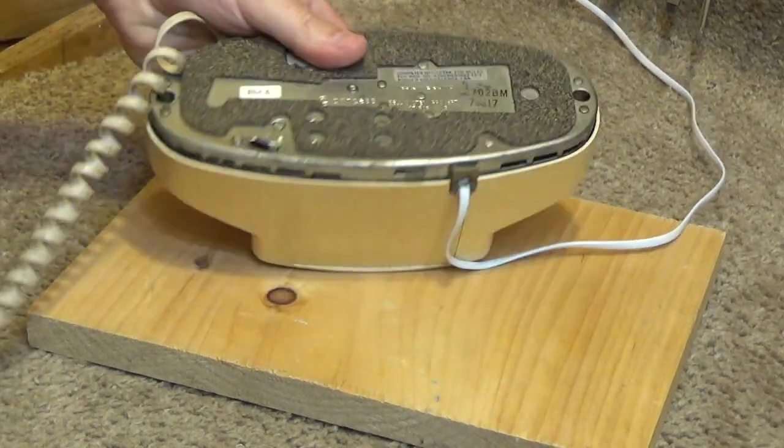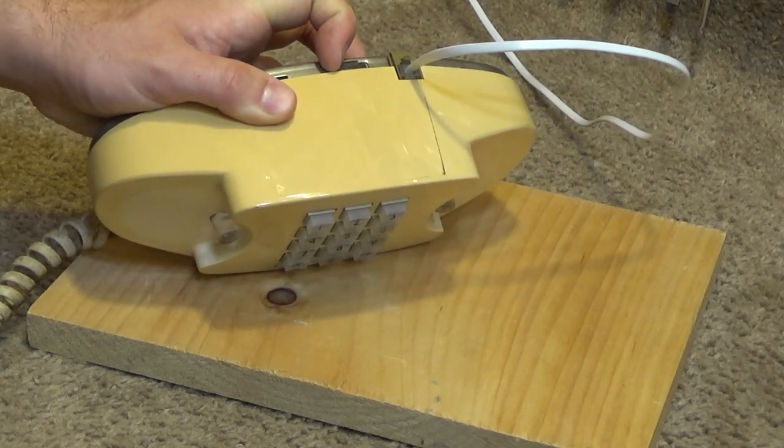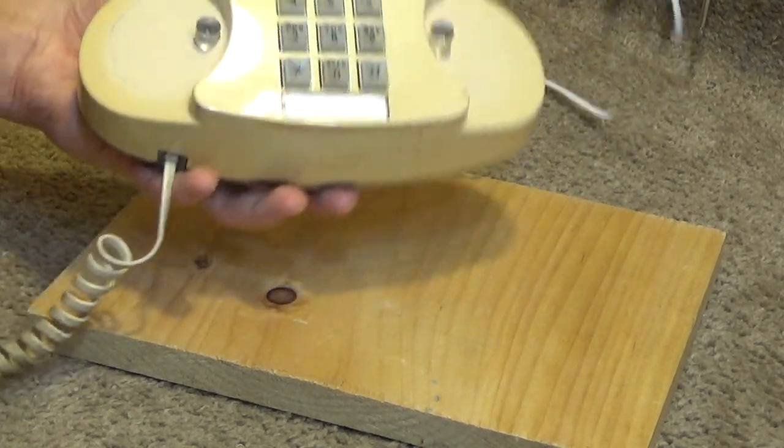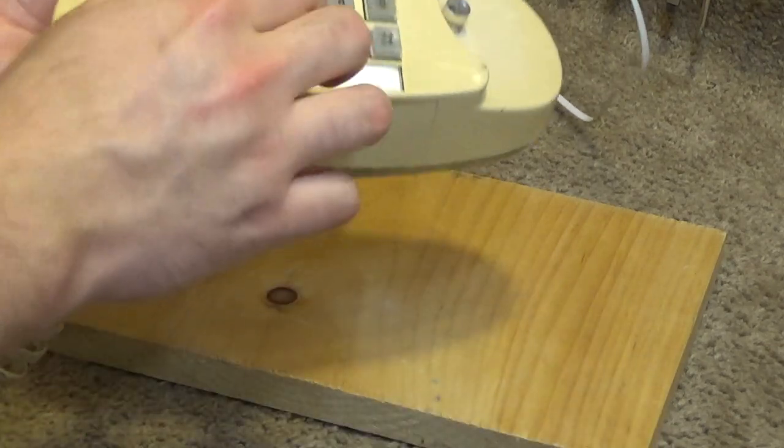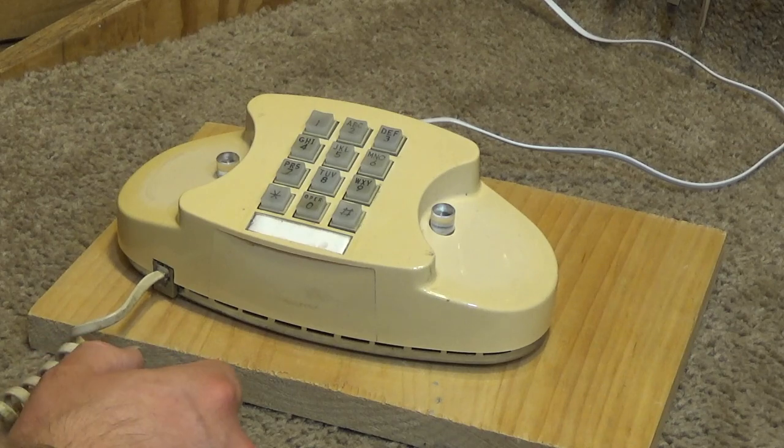Is this a volume control here? Testing, testing. I don't know, maybe. It doesn't seem to make much of a difference. Alright, so we're going to have a hard time dialing out with this.